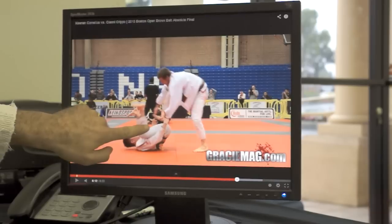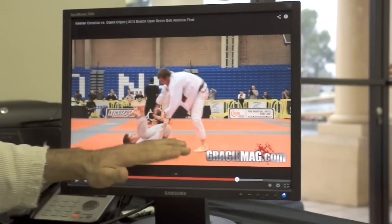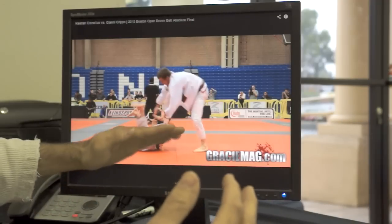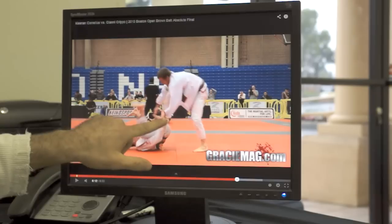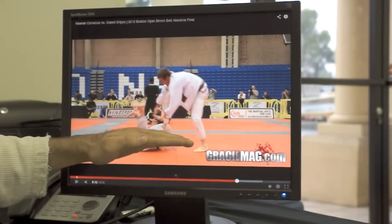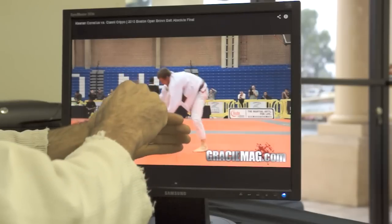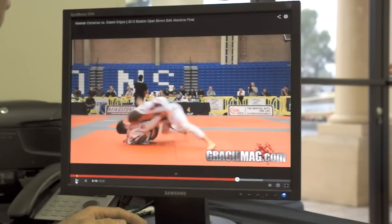We talked about how Keenan uses his arms, where Gianni is using his arms behind his legs, and I talked about how that reinforces the hips from going from side to side. So essentially what Keenan does is take advantage of people maybe not using this and stomping the leg down, which causes the hips to turn to the side, and you're ready for the leg drag on the leg on that side — in this case, Gianni's right leg. Interestingly enough, this is one of my wife's favorite passes.